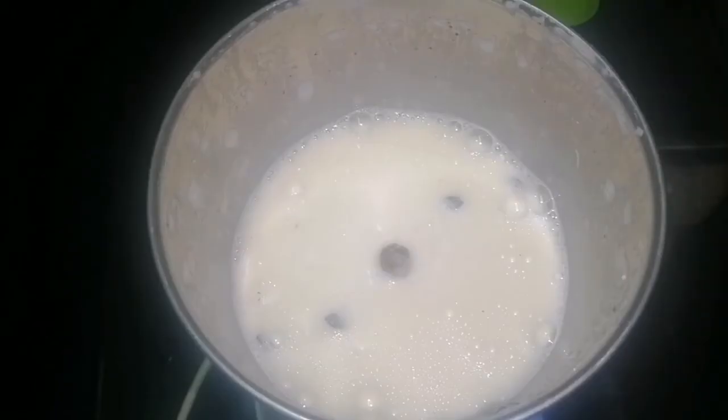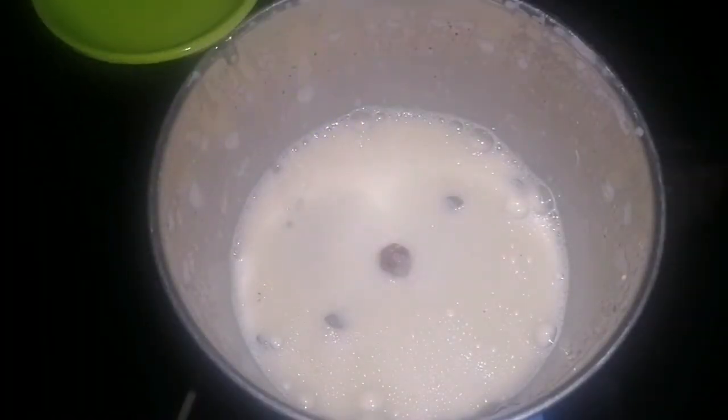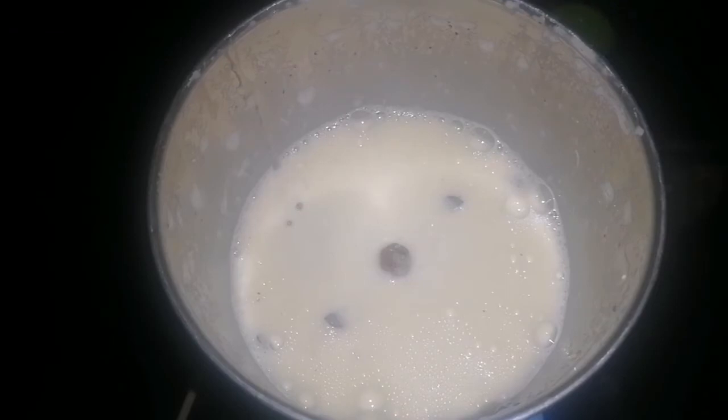Put the heat on. Now add 1-2 drops of oil. After filling it, add 3-2 drops of oil.